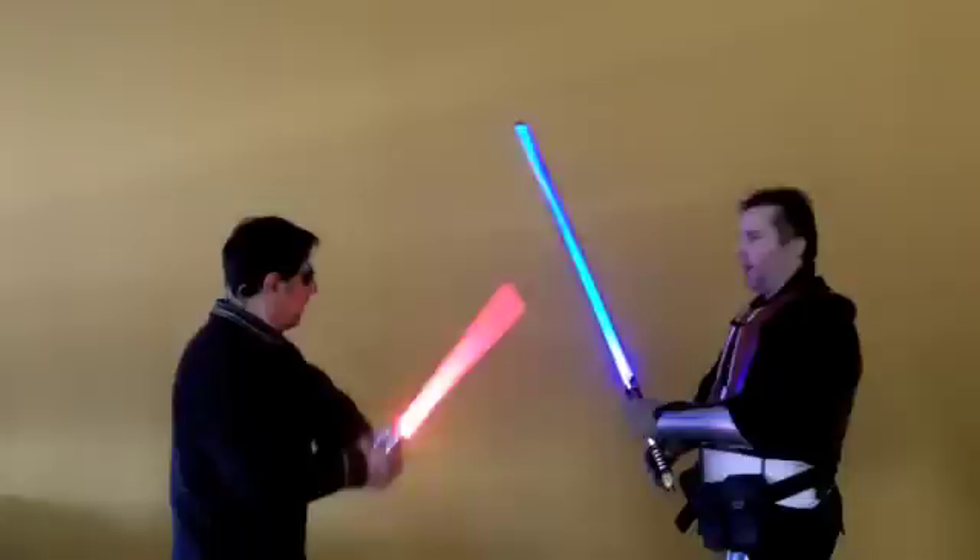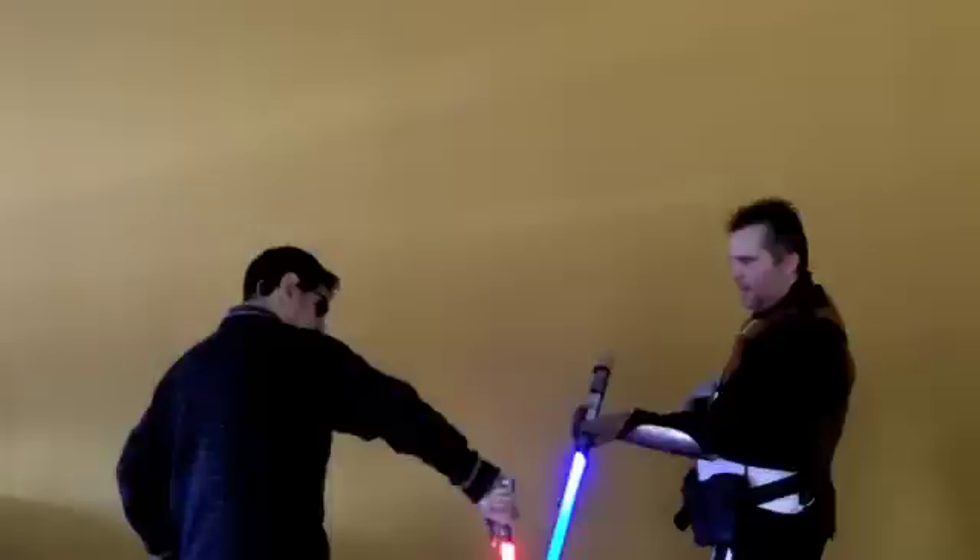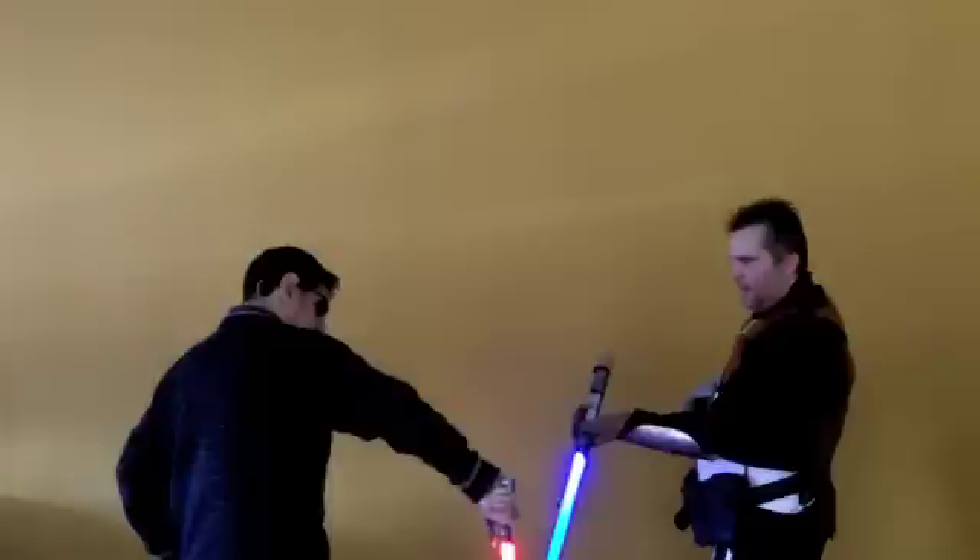Your basic blocks are your upper blocks on both sides and your lower blocks. Then one thing you can do not to get hit is to duck. The next thing you can do not to get hit is to jump. All right — upper block, lower block, other side, duck.